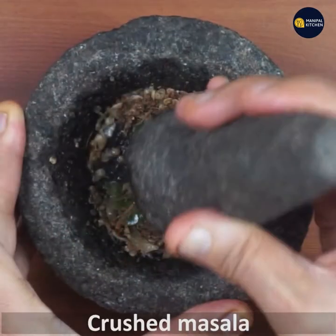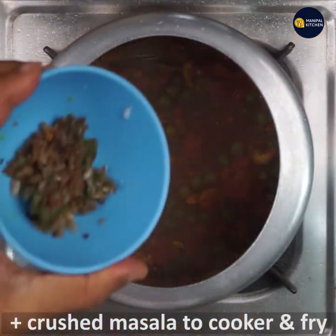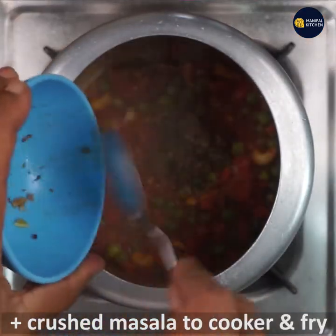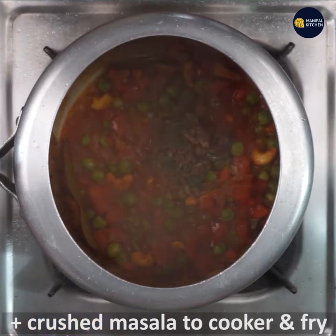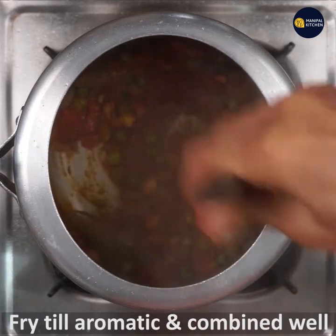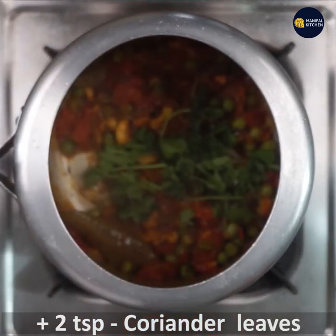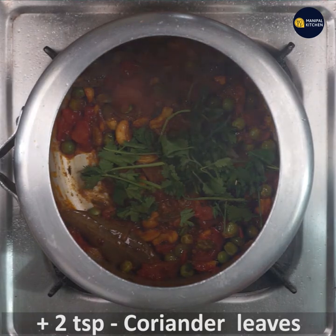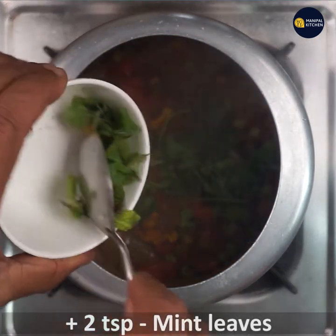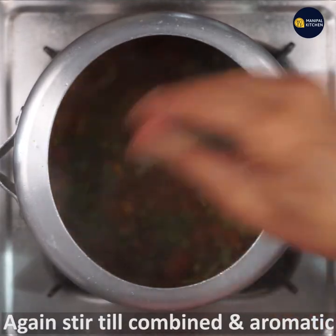Mix the ingredients with pepper, ginger, garlic, and spices. If you want to crush this masala, you can taste it. Add 1 teaspoon of mint. If you want to taste it, you can.